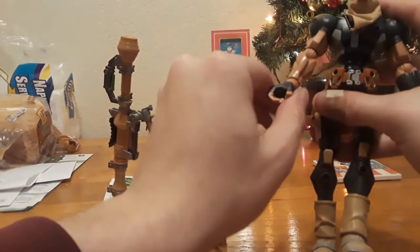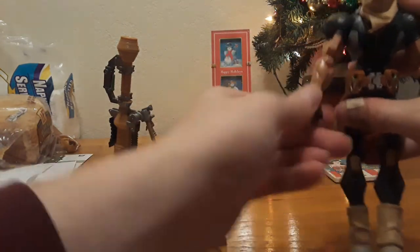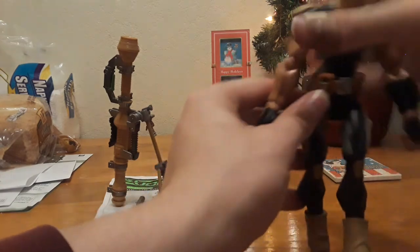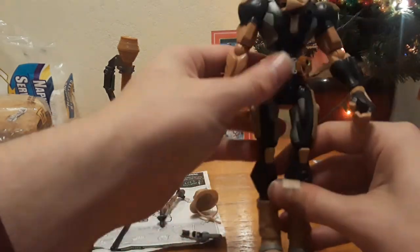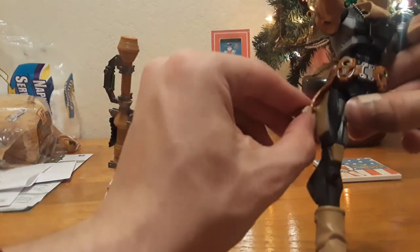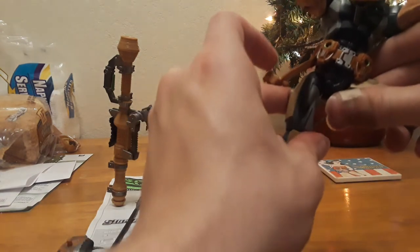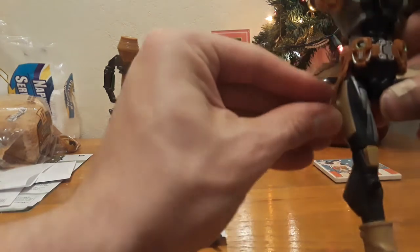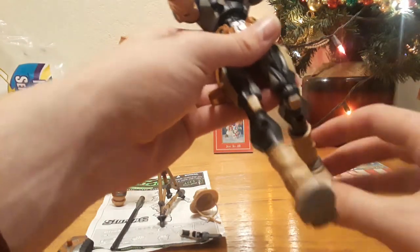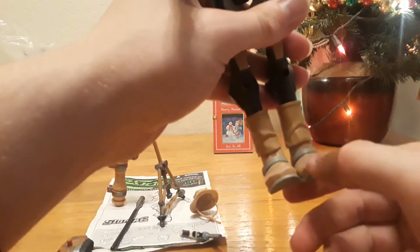Arms go out that far. Joints move this way. Hands rotate — you can twist it and move it up and down. I'm just showing you on one arm because it works the same on both. Legs go out that far, but because the holster is pegged in, this leg doesn't go out as far. However, if you unpeg and take off the holster, it goes out the same way. The leg bends that far, and the toe can bend up and down.